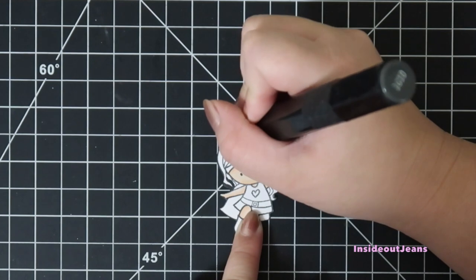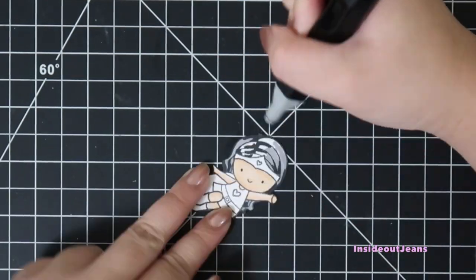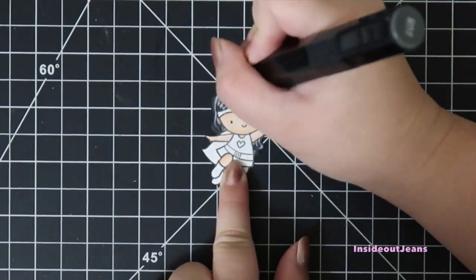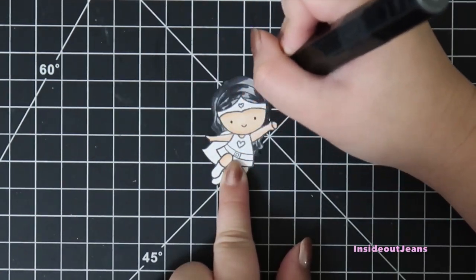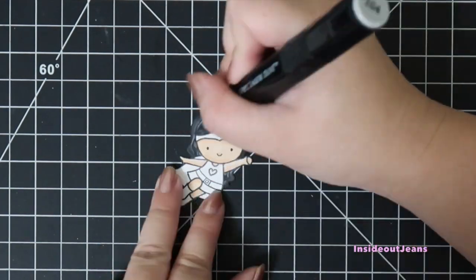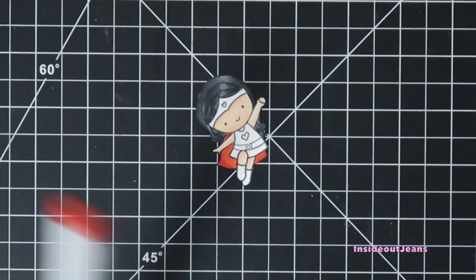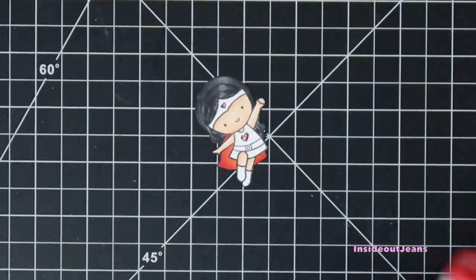Before I placed everything down and finalized the card, I chose a different image instead and colored her using a mix of Copics and Spectrum Noir markers — all the colors will be listed below. For coloring I put down the darkest color first and then the lightest, and I'll use a color in between to blend it all out. Usually for each section I'll use two to three markers to help create a dimensional look.